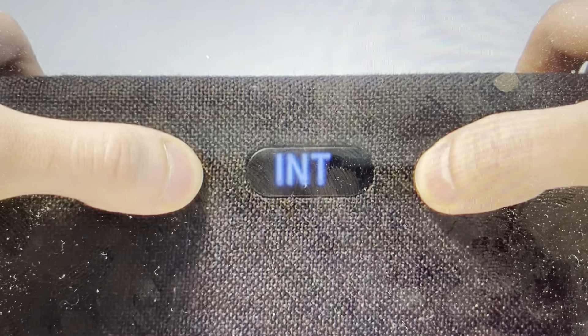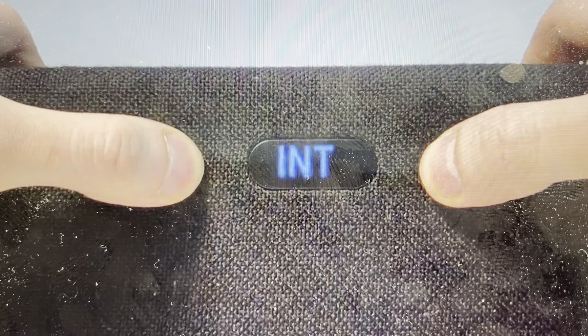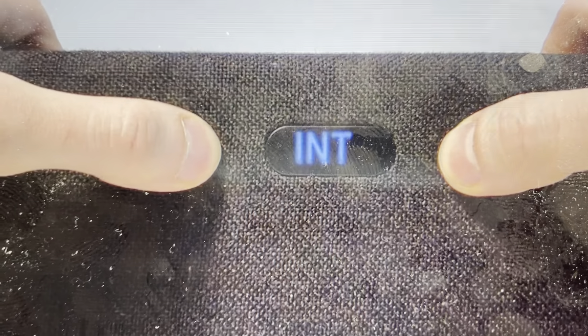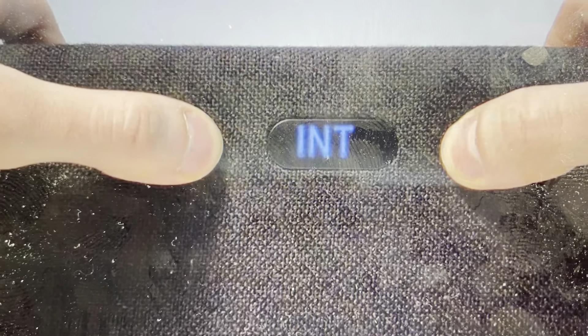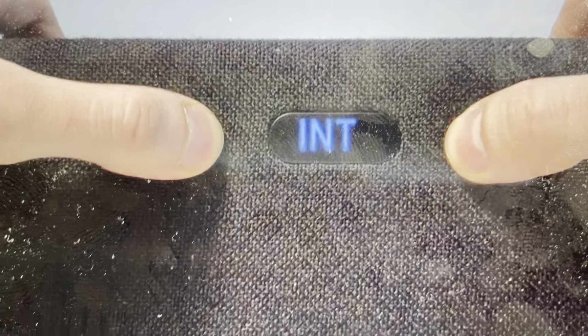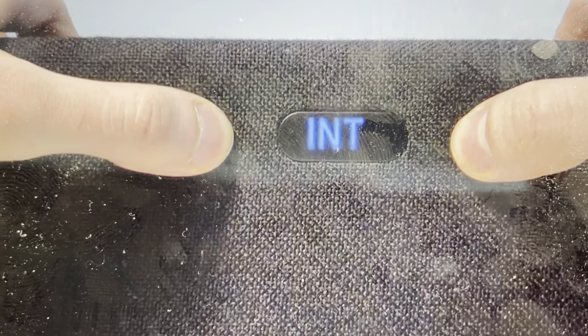Hey everybody, this is a quick video to show you how to do a hard reset on a Samsung Soundbar Q950T. In case you're having any issues like it's not connecting to Bluetooth, it keeps disconnecting, or you're having any other glitches or problems with it, a hard reset will restore the default factory settings and will solve a lot of these problems. And it's very easy to do.